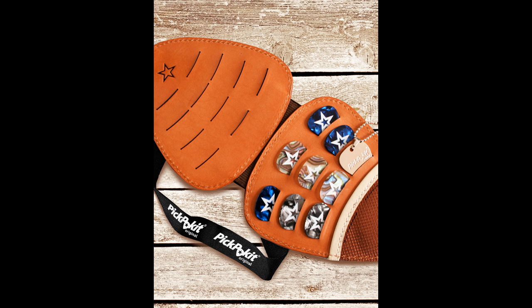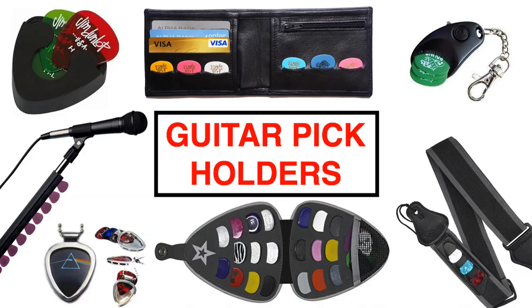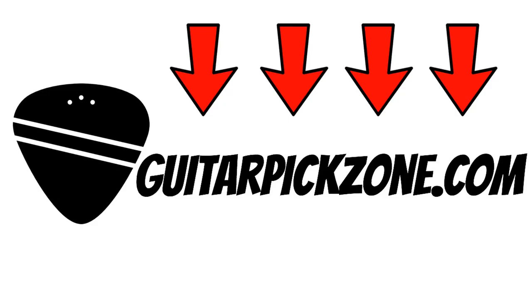And that concludes my list of the 10 best guitar pick holders. Remember, if you'd like to buy the guitar pick holders featured on this list, follow the link in the description or head over to www.guitarpickzone.com. Don't forget to like and subscribe to my channel.